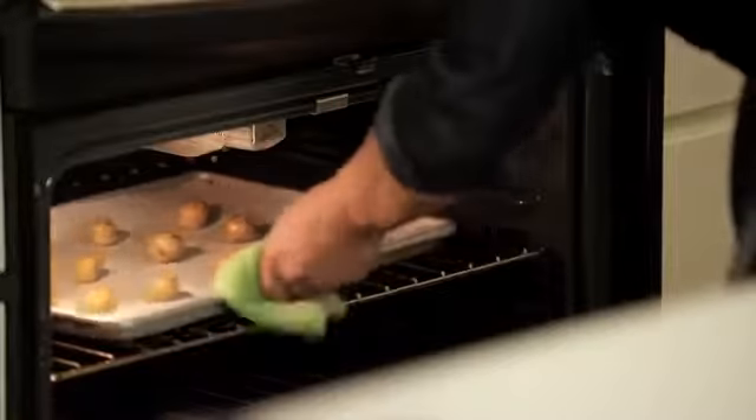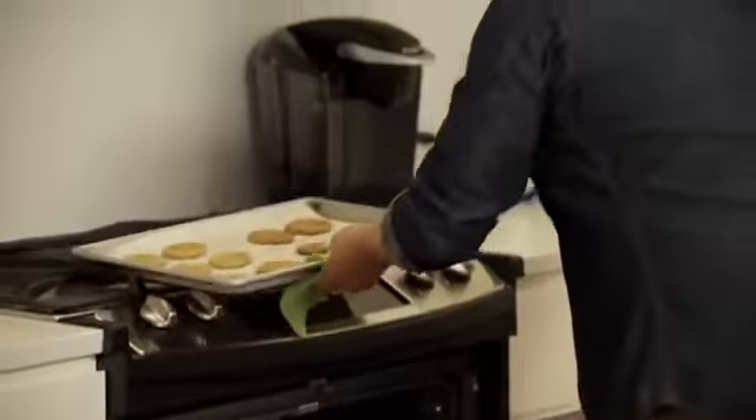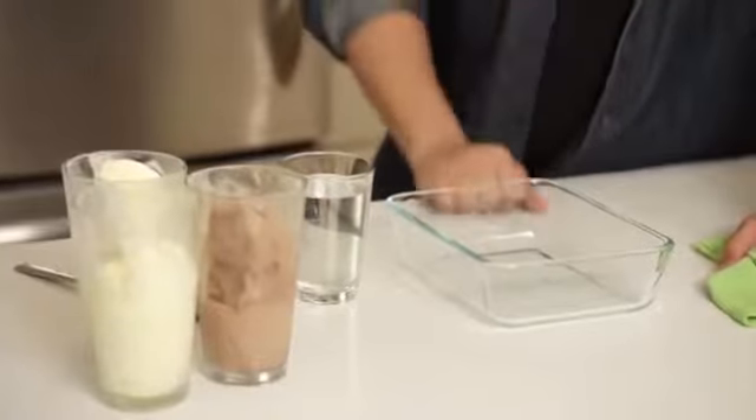I keep them on the chewier side, because when you stack them into a dish and put ice cream on top and freeze them, I want them to be chewier and more pliable than crispy and harder. Cookies need to cool, so I'm going to leave them on the range while we get started on our first layer of the ice cream cookie cake.